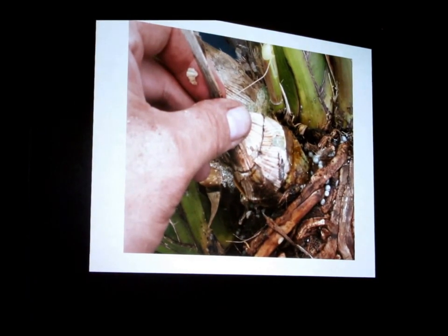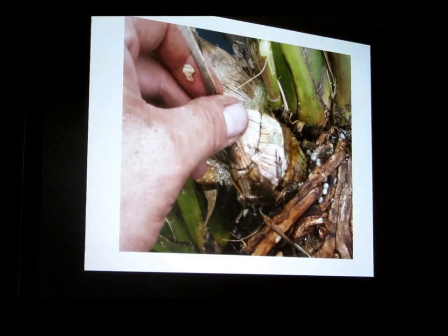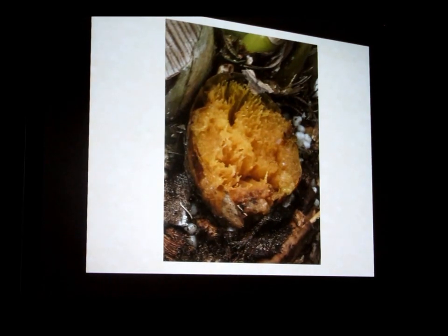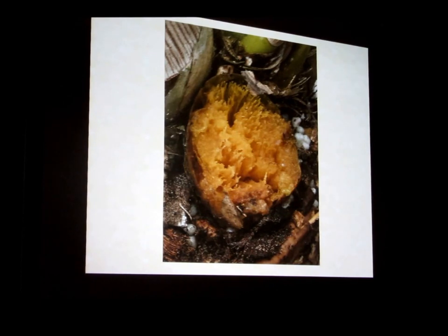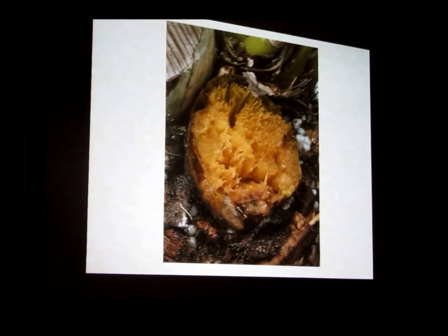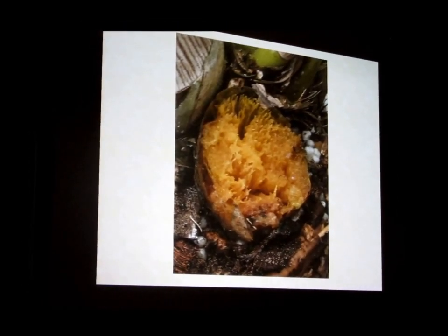Erwinia: some of you might recognize this from the repotting demo. This was one of the bulbs — a couple of days before, this plant was really healthy with no issues, and when I repotted it, it's like orchid bulb soup — it's just soft and it smells weird. When you cut any of this off, sterilize whatever you cut with. Erwinia is a bacteria-like organism transmitted in water droplets. If you don't sterilize, you will transfer it to the next plant you touch with that tool — it is an aggressive little pathogen.